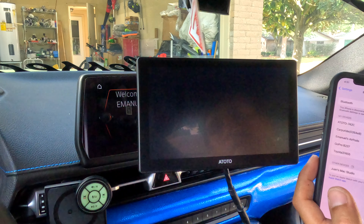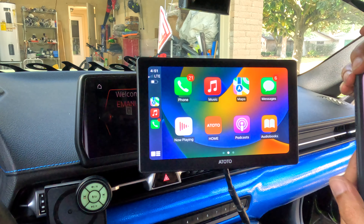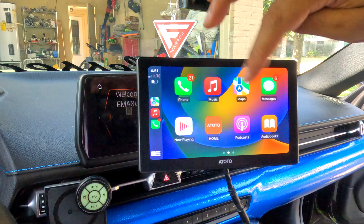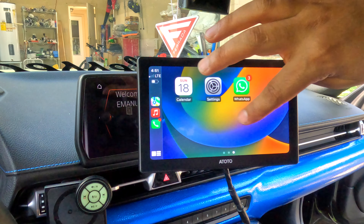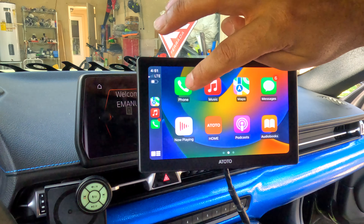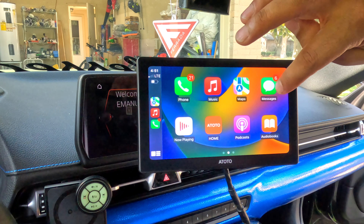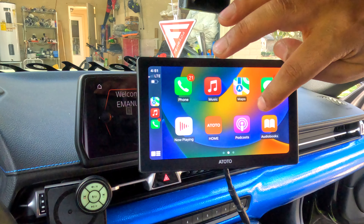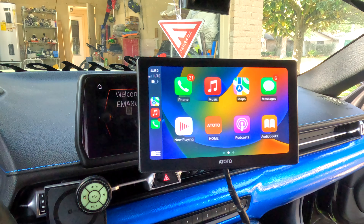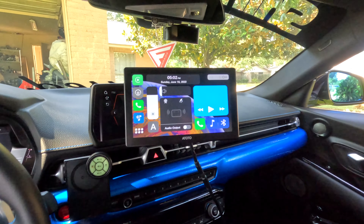You can see it's connected to my phone. You have all the apps on the screen — I don't have that many but there are the ones showing: you can call your friends, play music, use Maps, Messages, Now Playing, Podcasts, and all the other apps you have. Then you can go back to the 8Toto home screen.